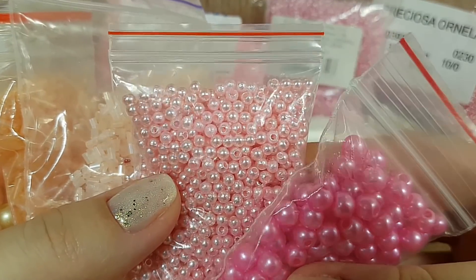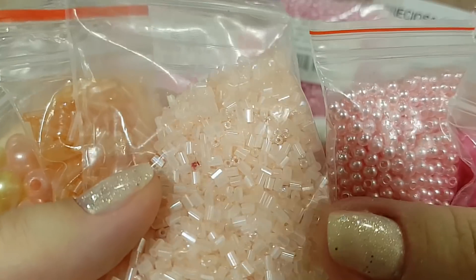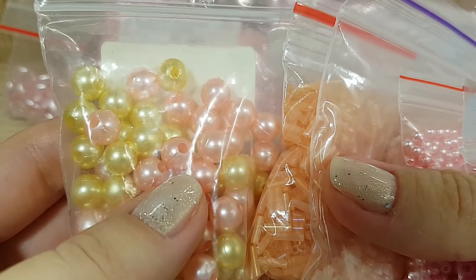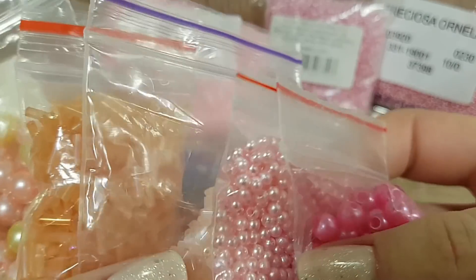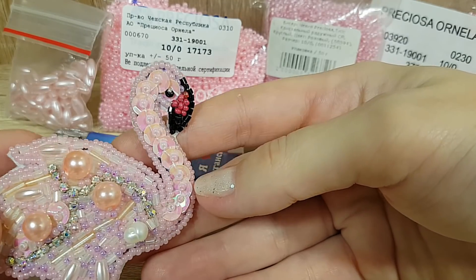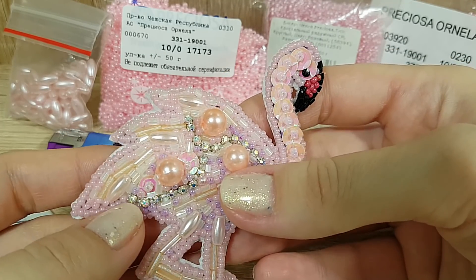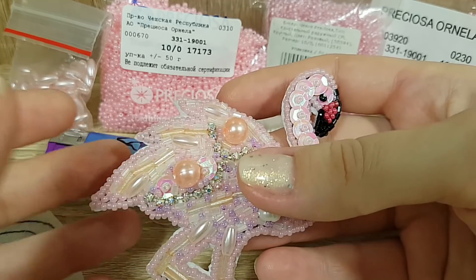Это мелкие и крупные бусины 2 мм, 6 мм, стеклярус нежно-розового цвета, стеклярус абрикосово-персикового цвета и вот такие крупные розовые бусины. Я отталкиваюсь от того, как у меня идет вышивка. Также понадобятся нам пайетки — с пайетками намного праздничнее и ярче смотрится брошь. Возможно, использую стразовую цепочку из камней в цапах. Вот, собственно, такие материалы.